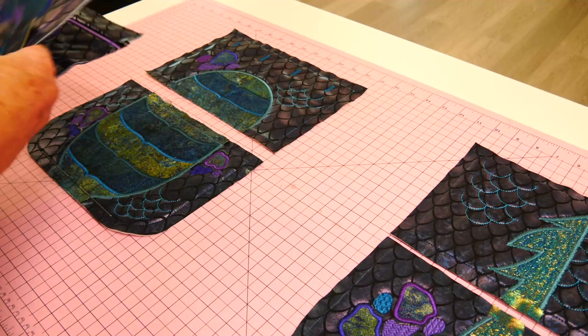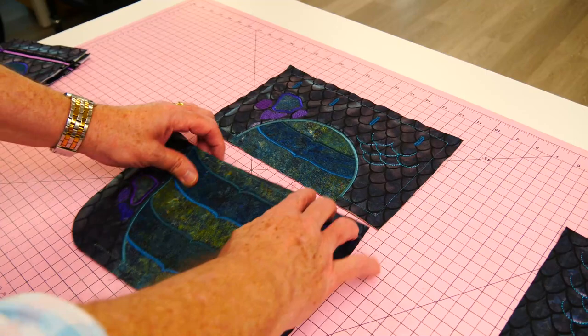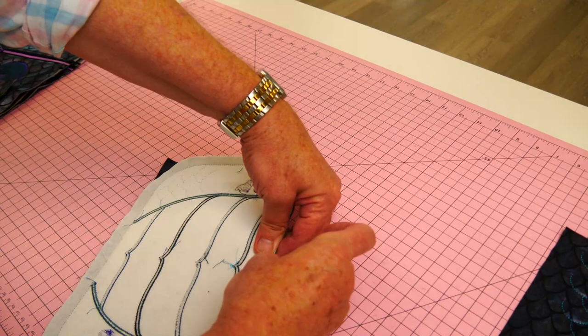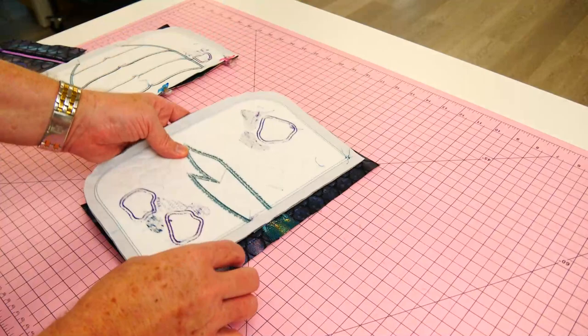Once we've stitched all our panels, let's lay them out and join them together. We'll start by joining both the back and front panels — we have an upper and a lower. The upper has buttonholes in it. For this front panel we just want to join the ends and put a clip in the middle, but we need to match the satin stitches when we actually sew the seam.